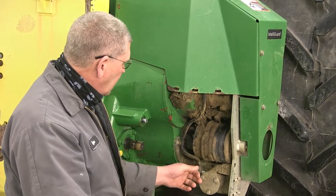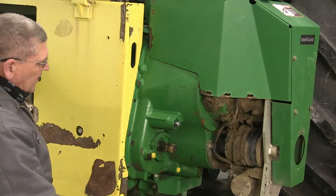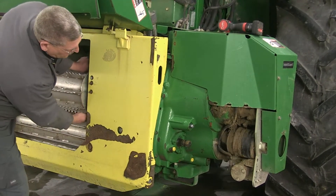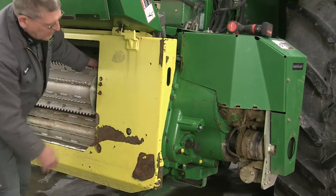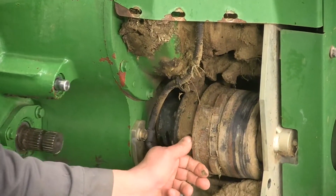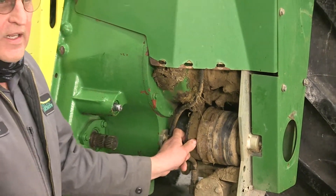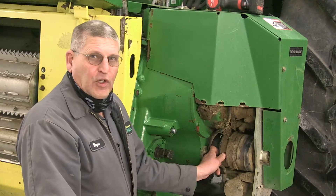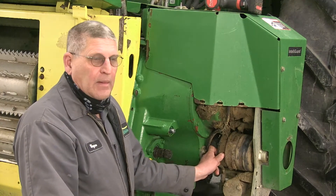I'll show you how to get it to re-engage. There's a grease zerk on the side of that cutout clutch that nobody seems to know is there, and they don't grease it. There it is, right there — a grease zerk right in here covered full of dirt that gets neglected. John Deere says that's a 500-hour grease zerk, but I think that's not enough. The purpose of that grease zerk is to fill it full of grease so that the dirt doesn't pack in and it doesn't gum up. The problem is it's all gummed up, so we've got to get it to work again.